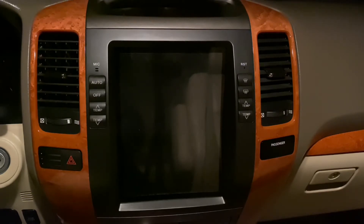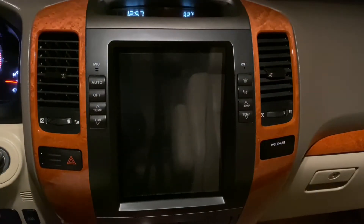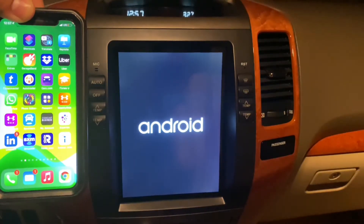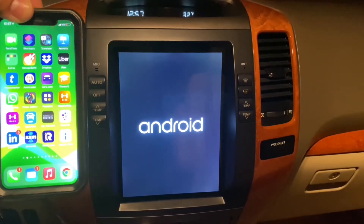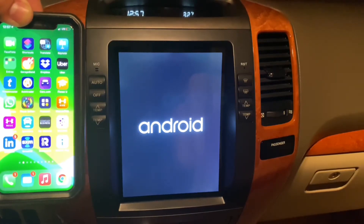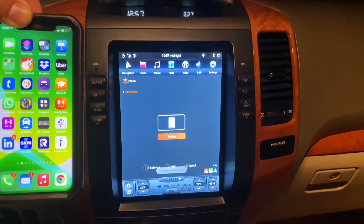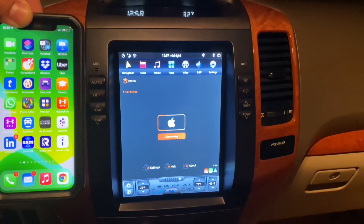I'm going to do this live and start the vehicle up. Right next to it is my iPhone 10. It's going to boot up fairly quickly. It's going to launch what I think is called Zinc, the integrated application that communicates with Apple CarPlay. Here we go — this is the application that's built in, and it's automatically launching and communicating with my phone. You can see it connect, and it should launch Apple CarPlay in just a second.